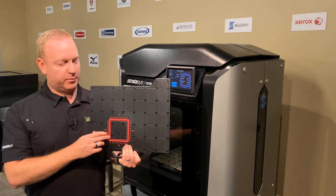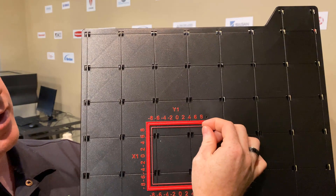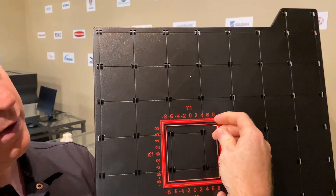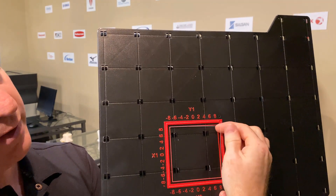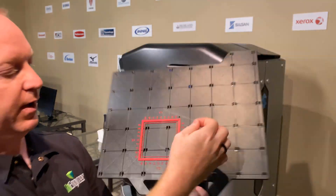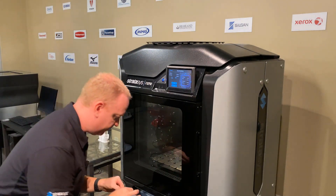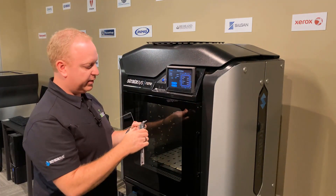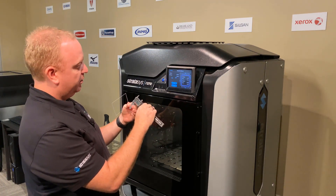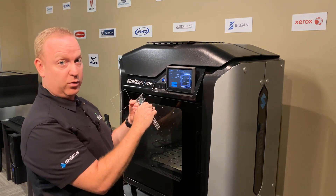Now to get the Z calibration, we actually need to come into the print and peel off the top layer of the center square. The top right corner is usually the easiest spot to get that — then just gently pull it off. Once we have that center square removed, we need our digital calipers. Turn them on, zero it out, make sure you're in inches and you're looking for .010.